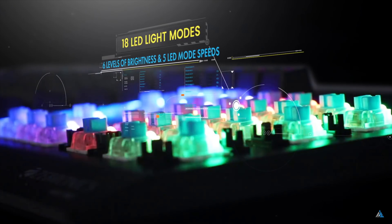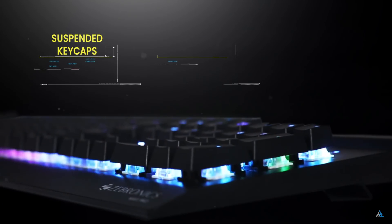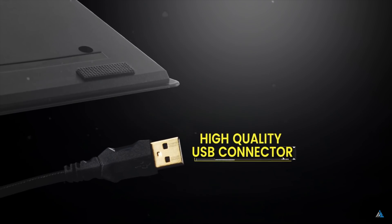You can select any LED light mode from the 18 available light modes which include the game, wave, snake, and more modes. The LED light brightness can also be adjusted up to 6 levels. There are 5 LED speed modes as well.